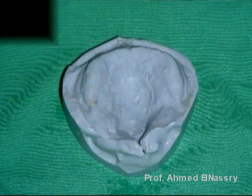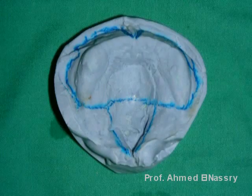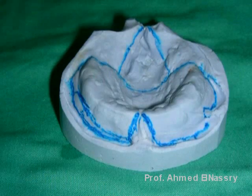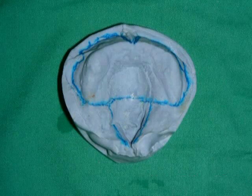Here is the working model on which we are going to construct the feeding obturator. We outline the model and can see that the maxilla is well developed and formed, except for this cleft in the hard palate.